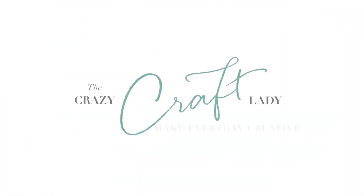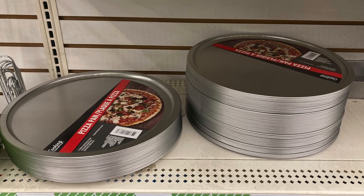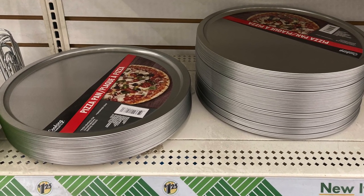Hey there, it's Amy from thecrazycraftlady.com. Welcome back to week eight in my 25 crafts to Christmas countdown. Today we're making a dollar store craft using a pizza pan.